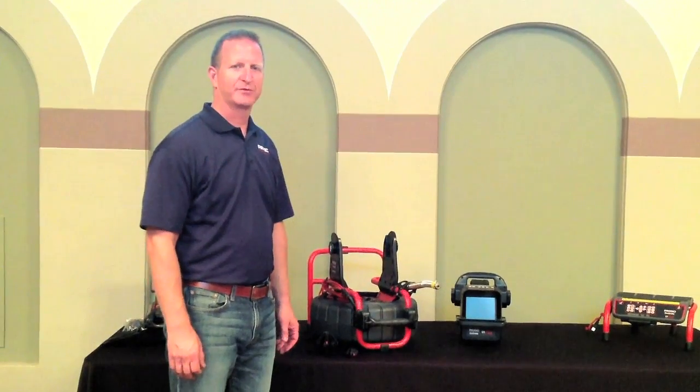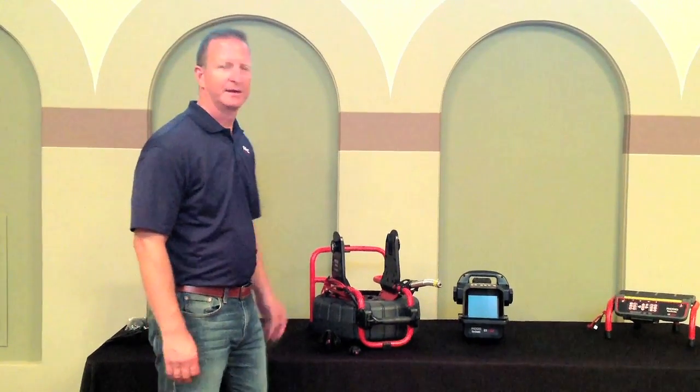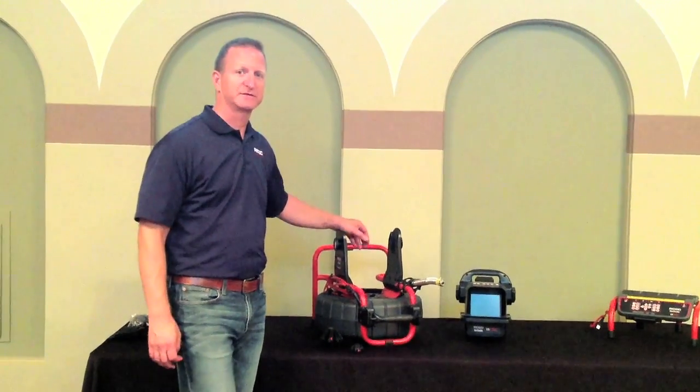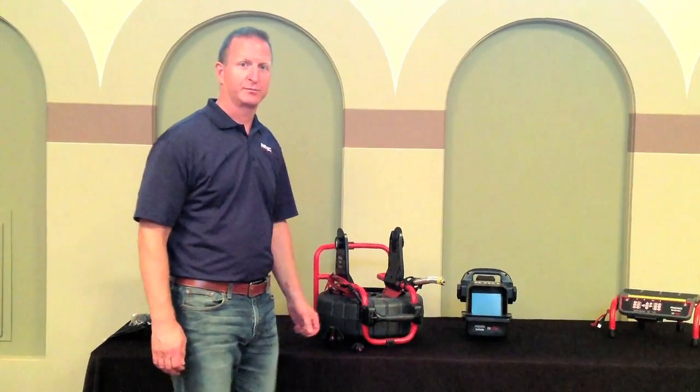Hi, my name is Chip. I'm with Ridgid. I'm here to talk to you today about the new Compact 2 inspection camera. Designed to go from an inch and a half to a six inch line, the Compact 2 has 100 feet of push rod with a six millimeter diameter push cable.